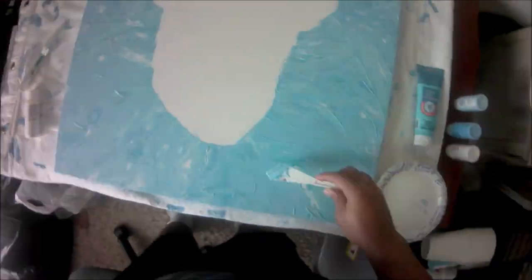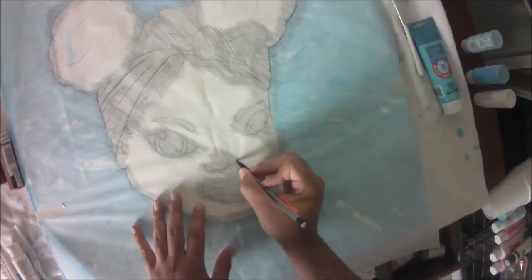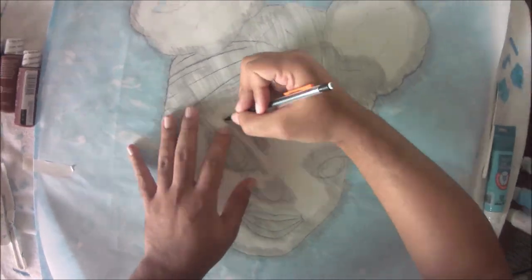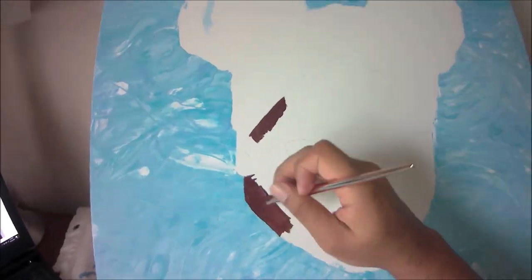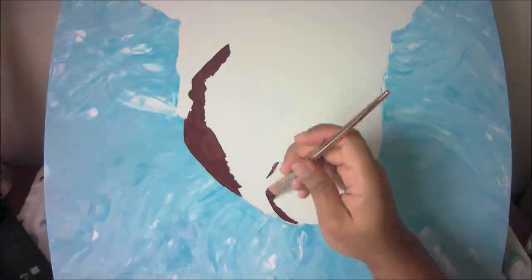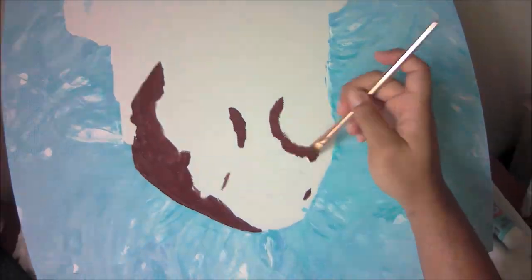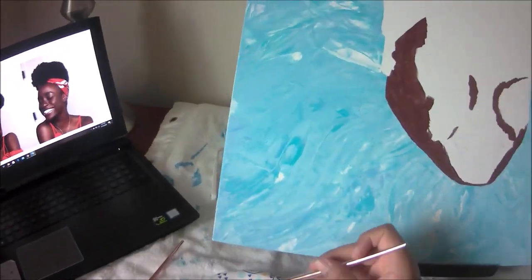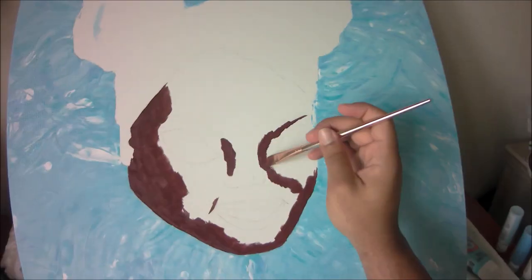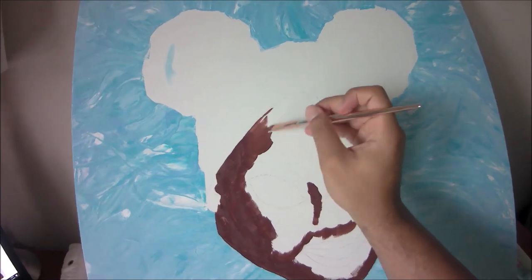Embracing mistakes like that is easier when you're not doing a portrait of something. This is a cartoon character I created - it doesn't have to be exact. It's not like I'm drawing Drake, where when I'm done it needs to still look like Drake. You can do an abstract version maybe, but if your intent is to make it look exactly like them, it's harder to embrace mistakes. And it's the background, so it doesn't really matter that much.